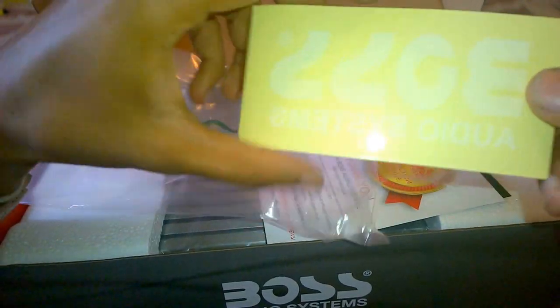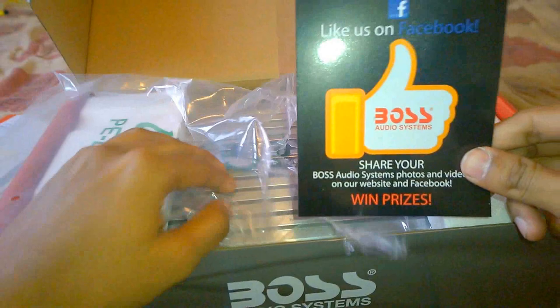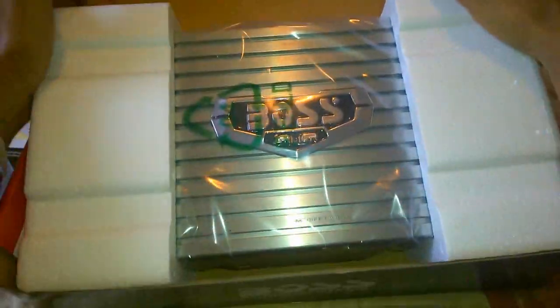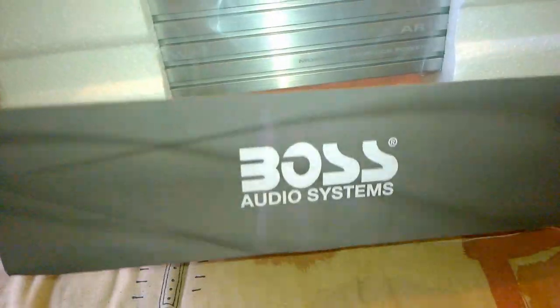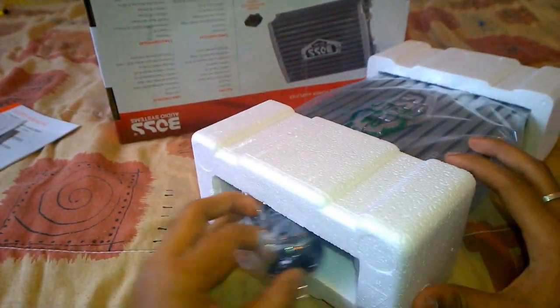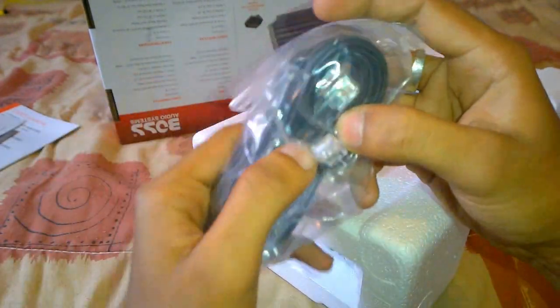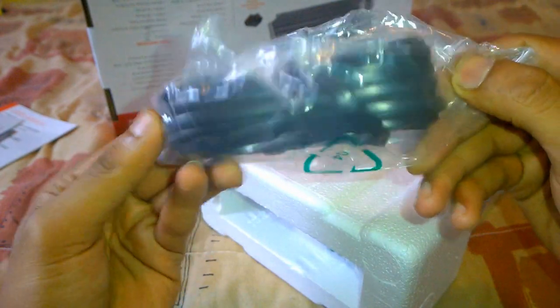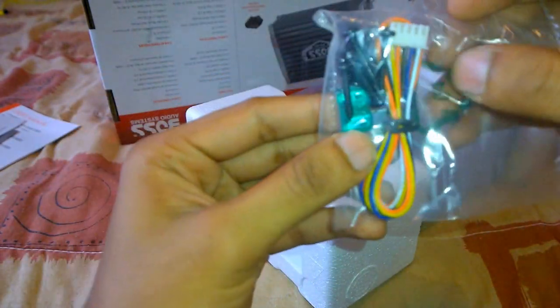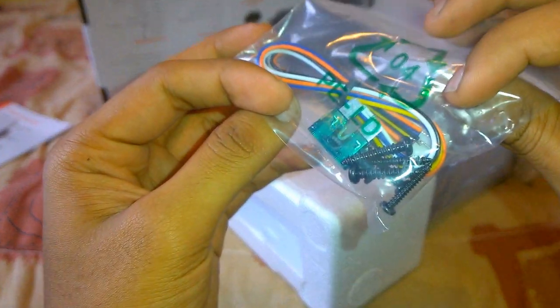The package also contains a Boss Audio car sticker and some other brochures. On either side of the packaging you can find the extension cord for the remote subwoofer level control knob, the wiring harness for the high sound level input port, a few screws to mount the amplifier, an extra fuse, and the remote subwoofer control knob.